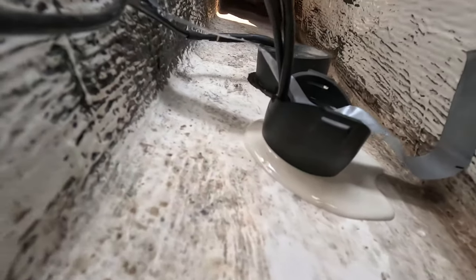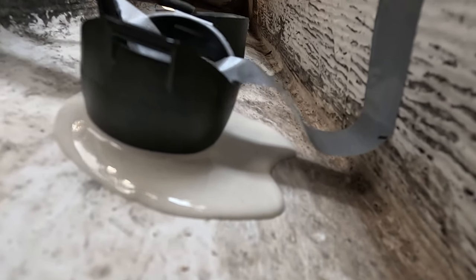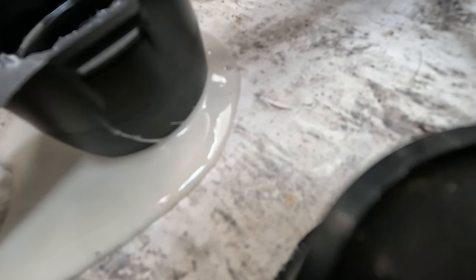All right, it's been about an hour, hour and a half maybe. It definitely slid downhill a little bit, but looks like everything's in place. I do see a couple tiny air bubbles — I don't know if you can see them on camera — but it looks like they're working their way up and out, which is good. So hopefully there's no air under here. We're gonna leave it until tomorrow and give it a shot.